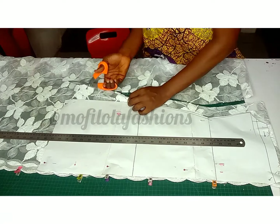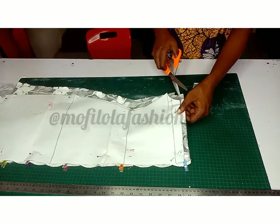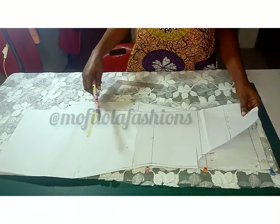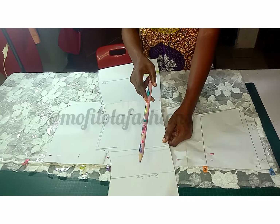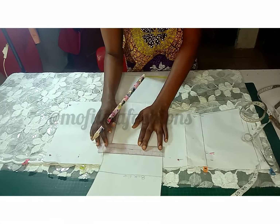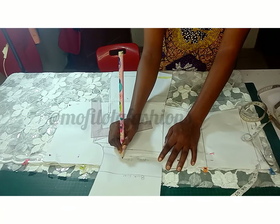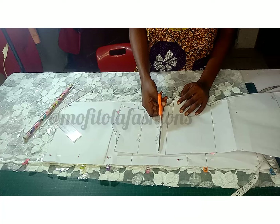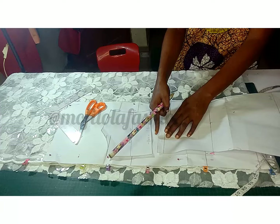Here I'm cutting out the dress without the yoke first — I'll come back and cut the yoke. For the back, I'm cutting off the yoke — the length for the back yoke is seven inches, which I've written on the pattern paper. It's really important to write on your pattern paper.